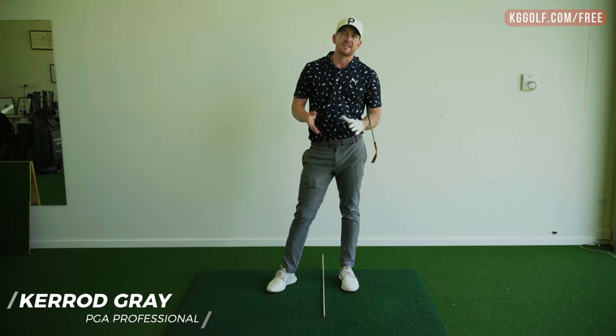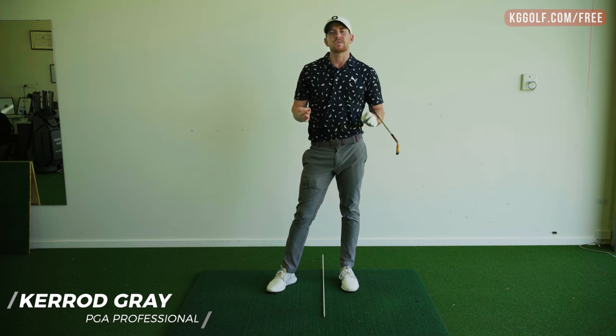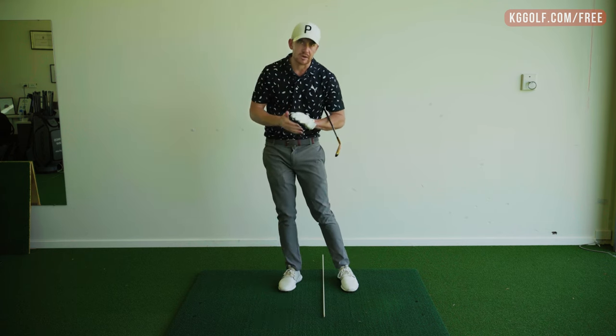Swinging the weight of the club is something that the professional golfer does oh so well. They use the golf club effectively, how it is designed to create the most amount of speed. If you feel like you're putting a lot of effort into your swing and you're not getting much out of it, this video is really going to help.